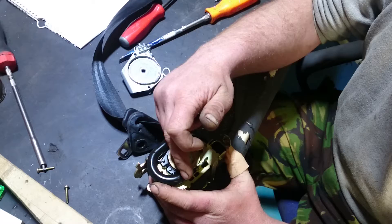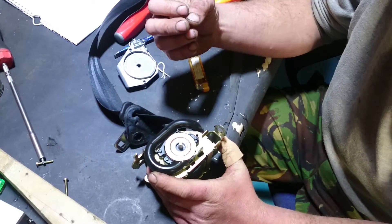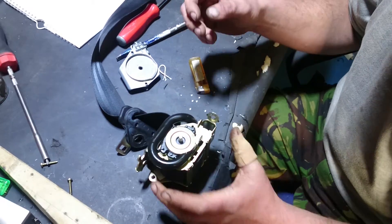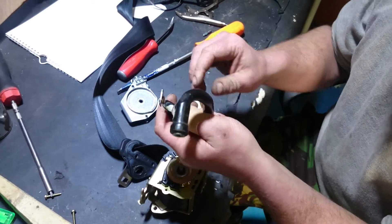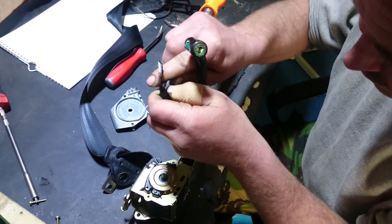Inside this tube there are a number of spheres of different materials. You can see the little plastic stock pin there, which will be destroyed when the first ball pushes past it. We're just going to pop it out and show you the balls.